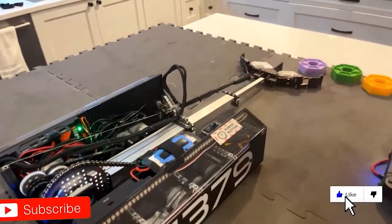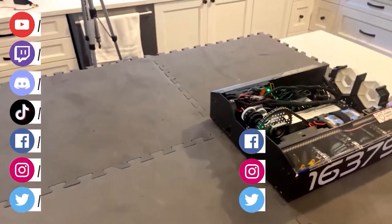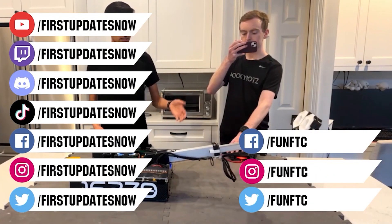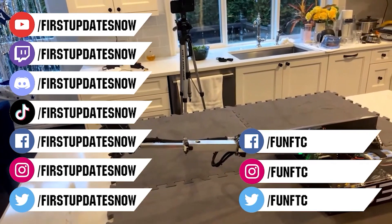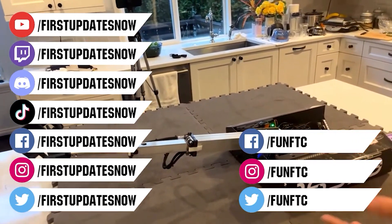Don't forget to like, subscribe, and ring the bell to stay up to date on our new videos. Keep the conversation going and provide your input to our content. Watch our live shows at twitch.tv/firstupdatesnow, join our Discord at discord.gg/firstupdatesnow, and check out FUN FTC on Facebook, Instagram, and Twitter, and First Updates Now on Facebook, Instagram, TikTok, and Twitter.